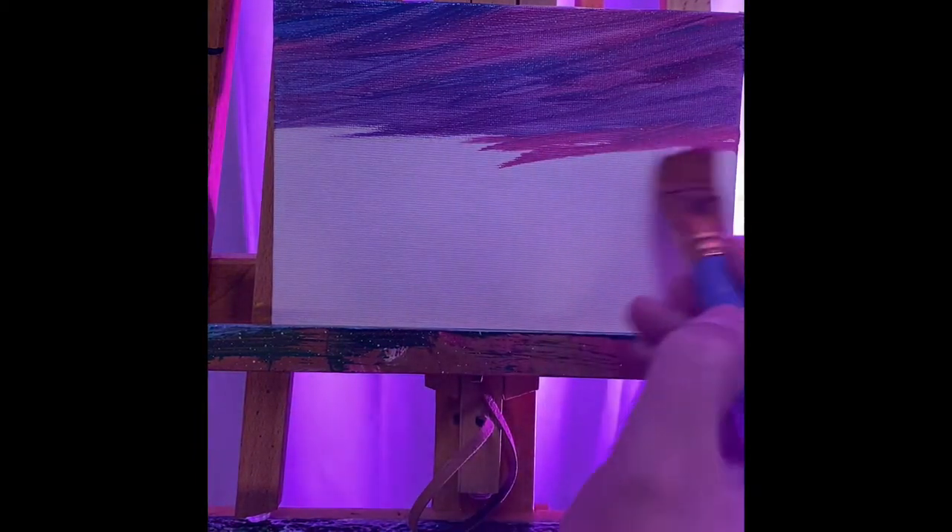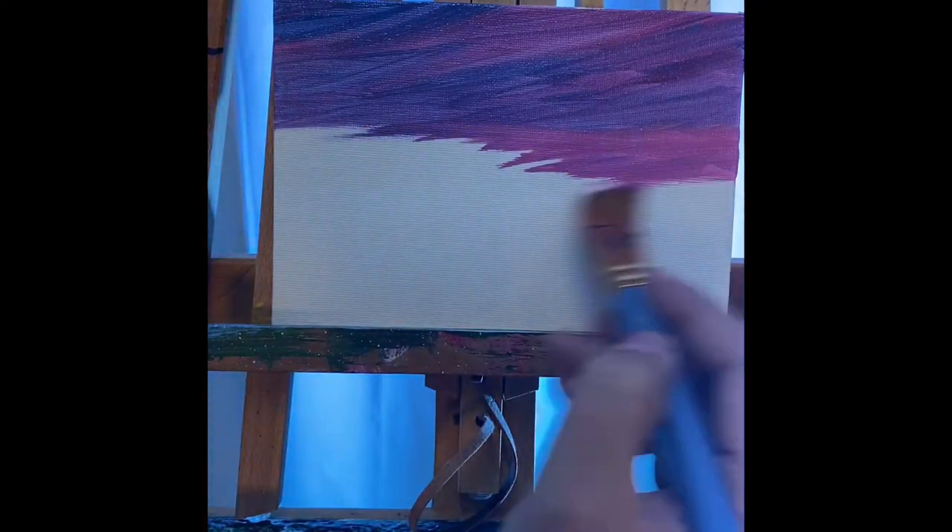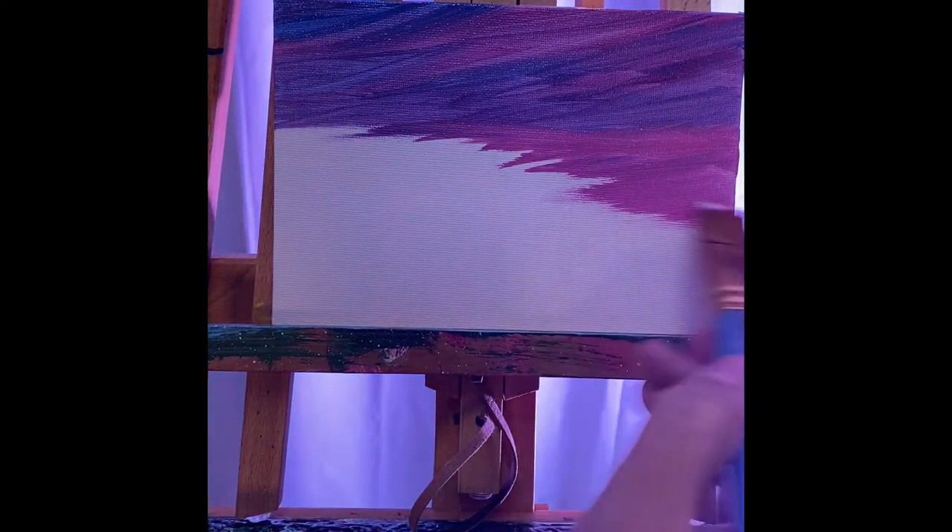We will actually be giving this painting away for free on TikTok, so some lucky person is gonna get this actual painting. What I'm doing now is lightening up just a little bit down here because I'm gonna want to add some different colors coming up soon.